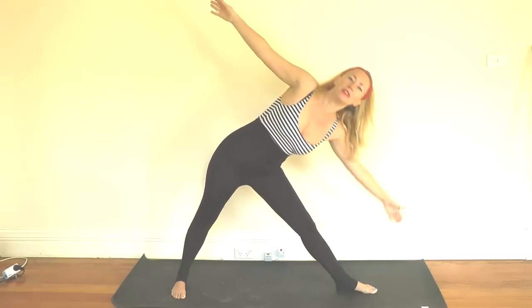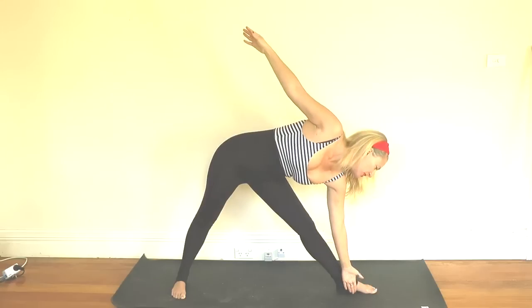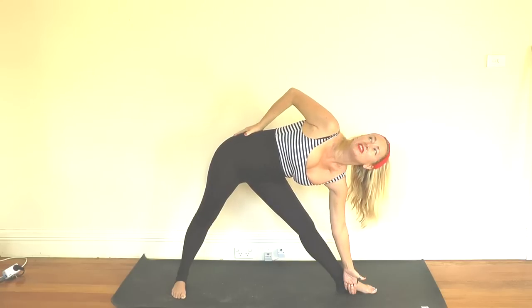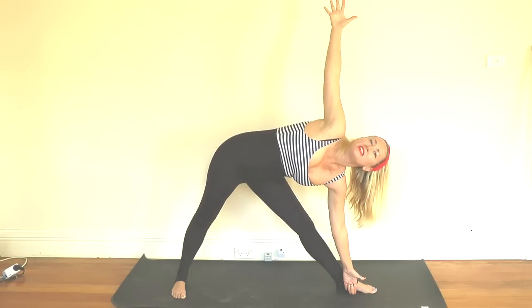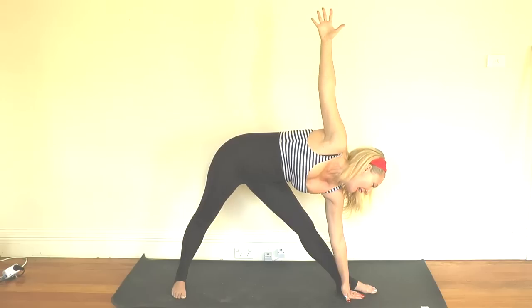Inhaling and then exhaling, folding over. Placing your hand wherever you feel comfortable but no weight in that hand. If you're a more experienced practitioner you can bring your fingertips all the way down to the mat. Bring the other hand to the hip and then turn the chest to look at the ceiling. It's really imperative and a lot of yoga teachers actually miss this step — turning that chest, raising the arms, spreading the fingers nice and wide. I'll come down lower so you can see my hand. Holding it here for a couple more deep breaths.